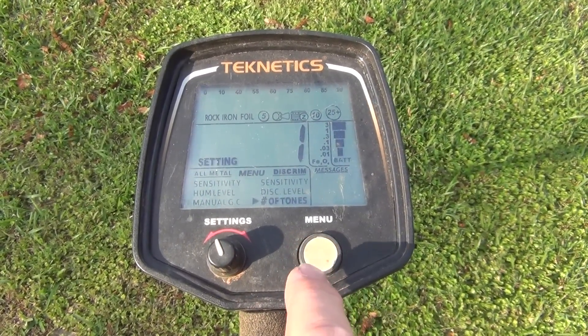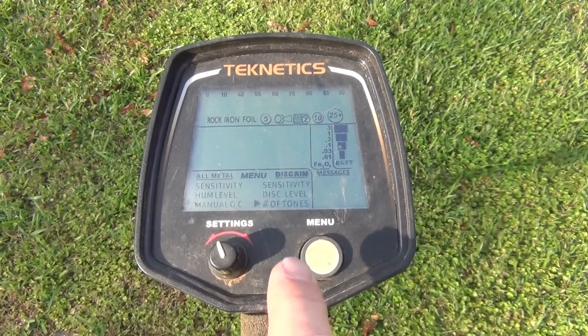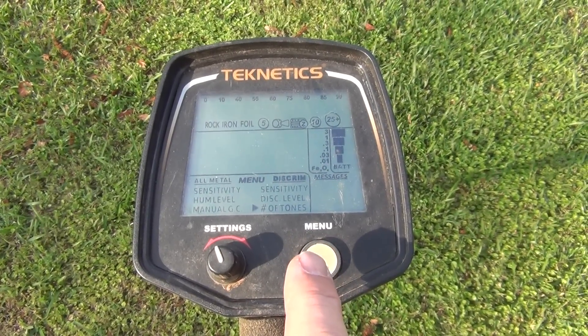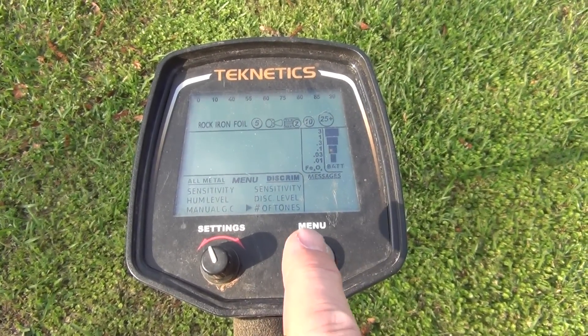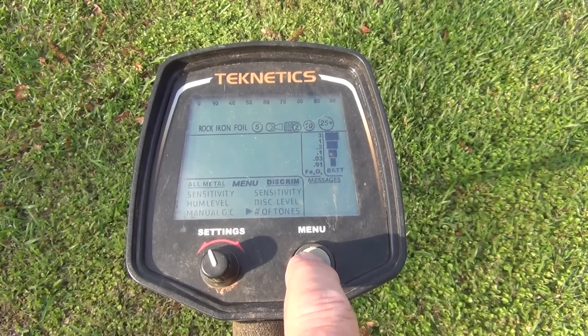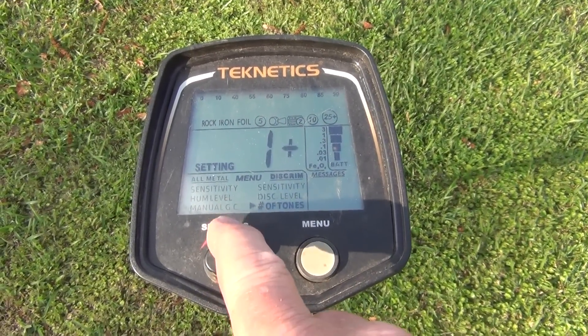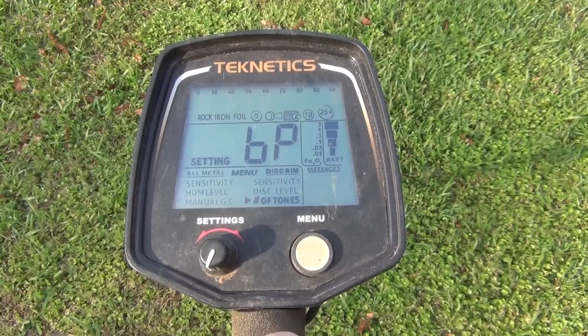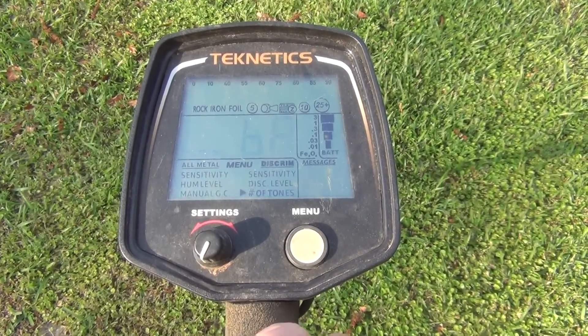The difference between the T2 and the T2 SC comes right here with the number of tones. Russ with his T2 runs the two tones — 2+. What I do, since this is the SE version, is I take it all the way up to boost mode. I go all the way to the right and back up one, and DP shows up, which tells me I'm in boost mode.